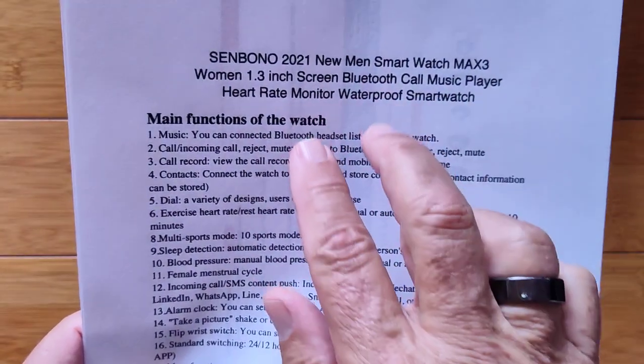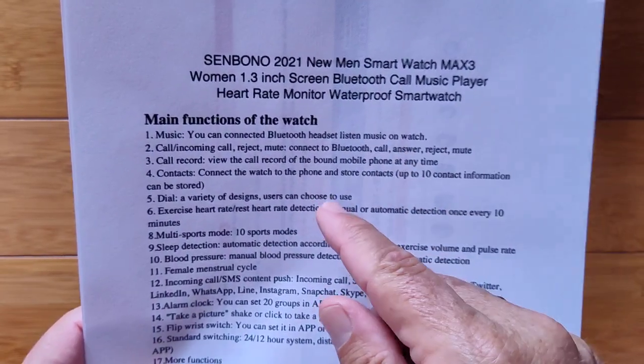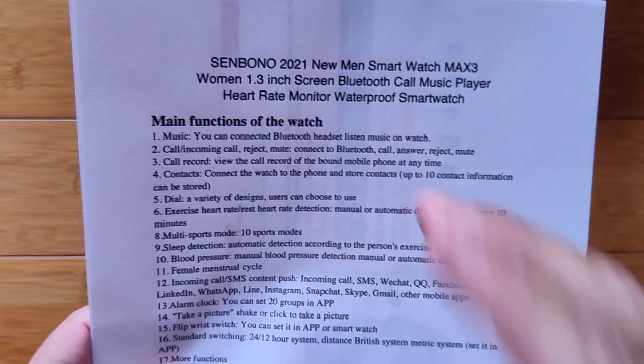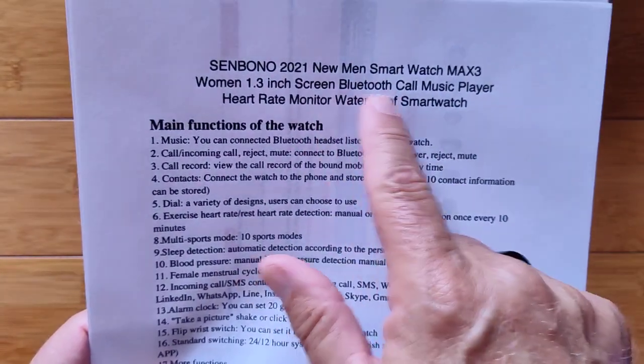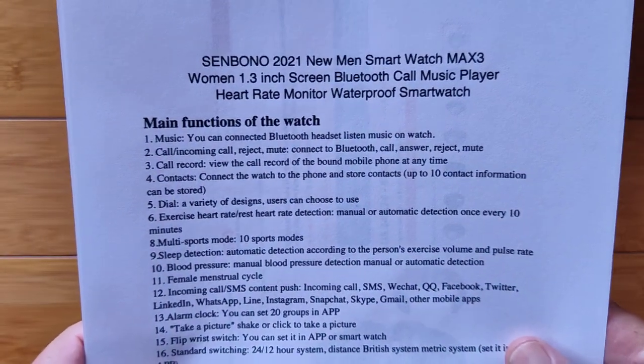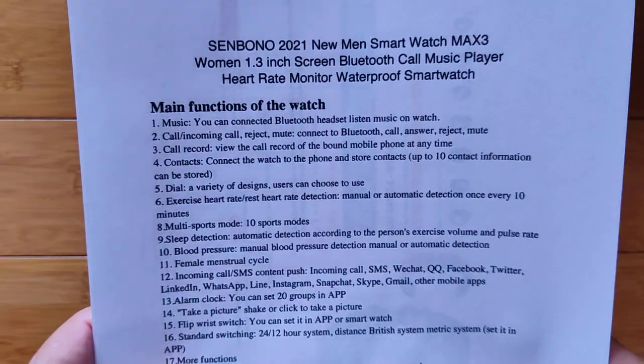It means you'll be able to tether this watch to your TWS earbuds and, without taking your phone along with you, play music. Or, with taking your phone along with you, you can sync it up with Bluetooth and use it for calling and answering from your watch any calls that come to your phone.